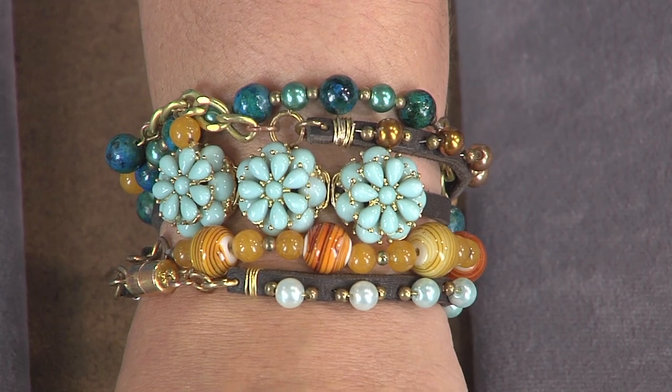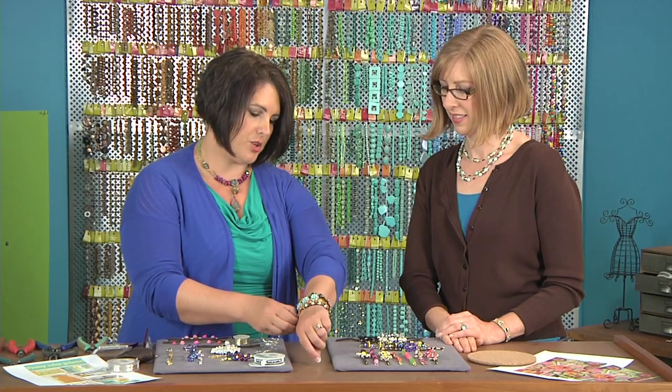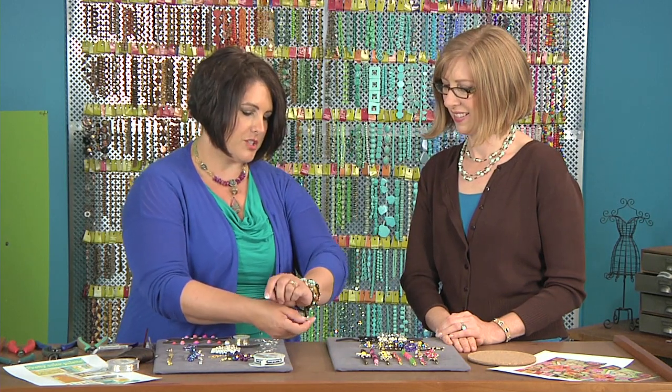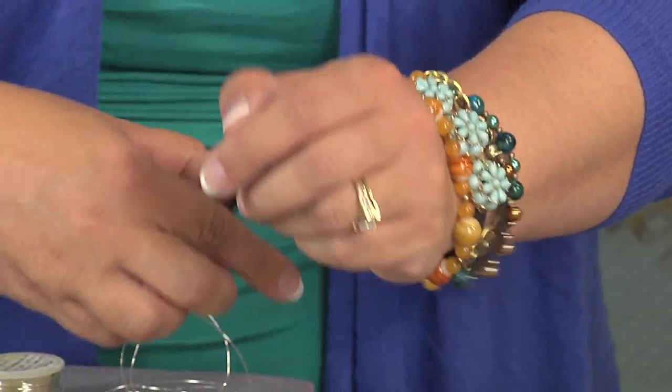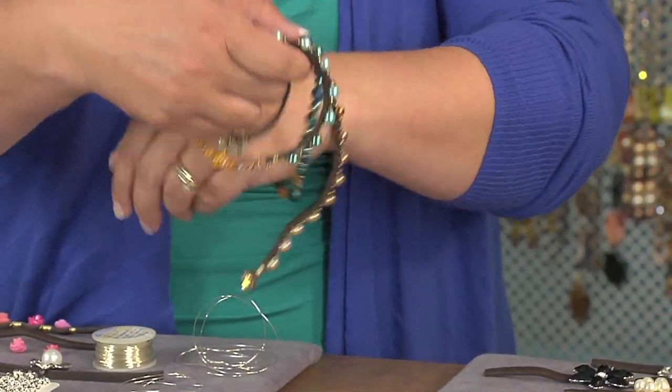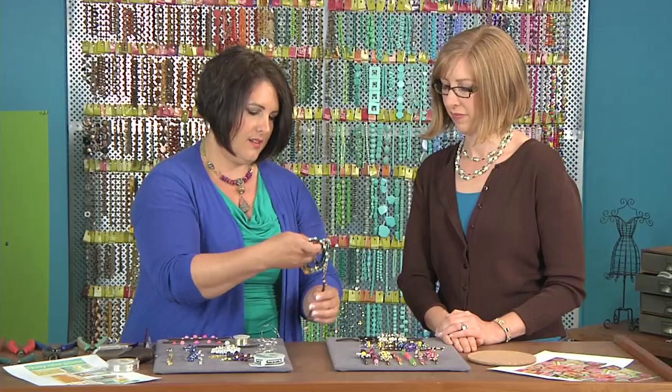So what I did was combine the two of them. When I show people this, they say, 'Wow, that's a great stack of bracelets.' And then when I show them that you just unwrap it — even better — it's all one piece.